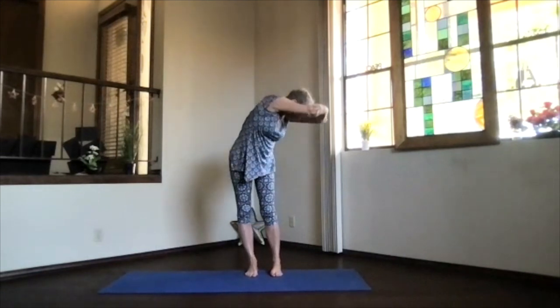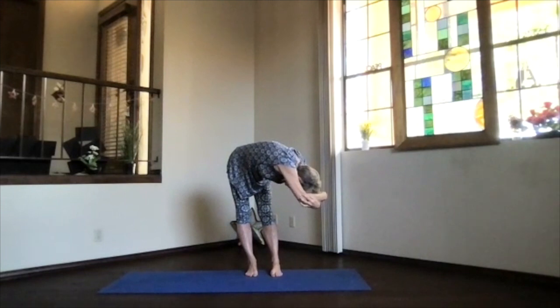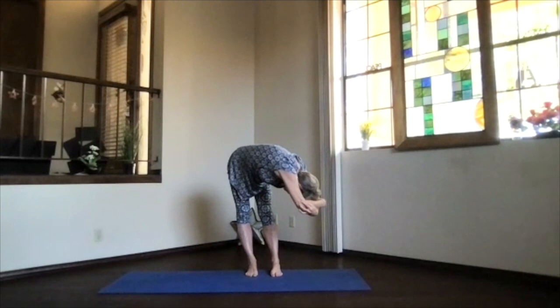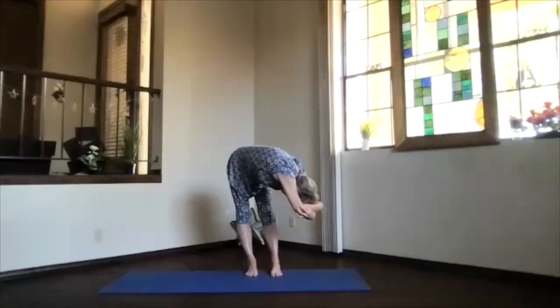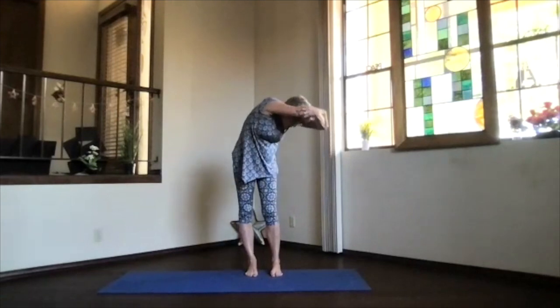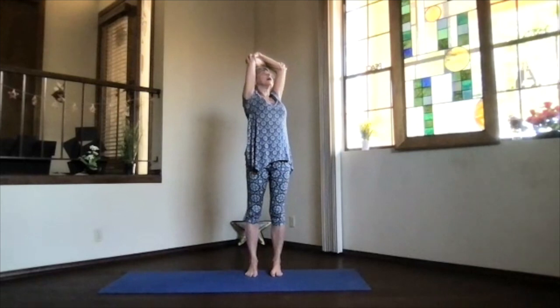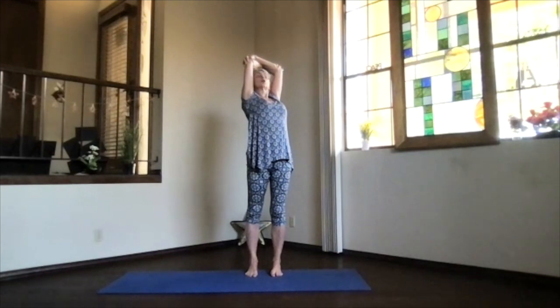As you exhale, come up and over and relax. See if you can keep the weight on both feet evenly as you come into this forward position — notice your back, just let it relax. Then slowly, staying in the twist, work your way up. Focus on your upper body, not your lower back, as you go into the back bend — gentle on the low back. Elbows back, chest high, shoulder blades toward your waist.